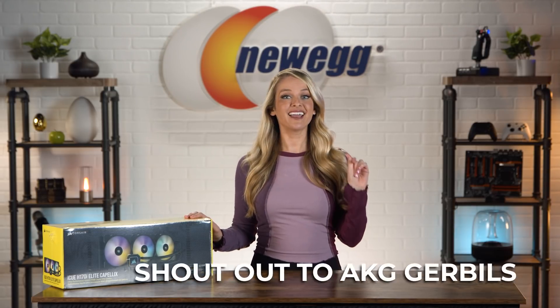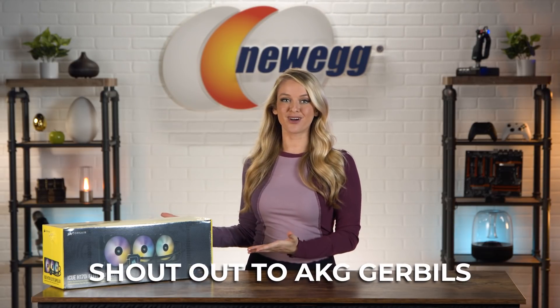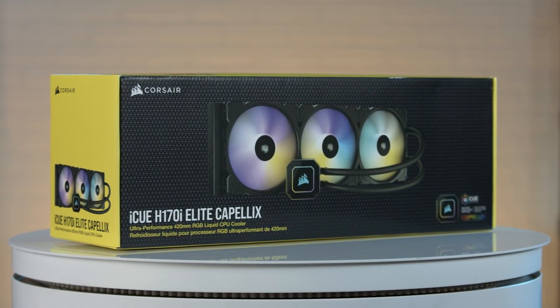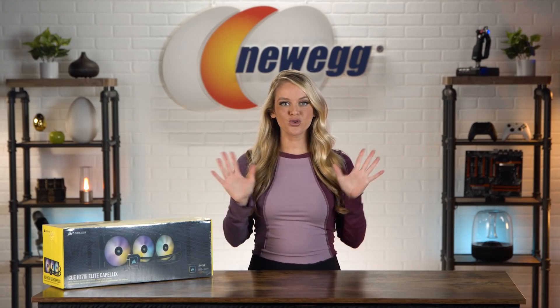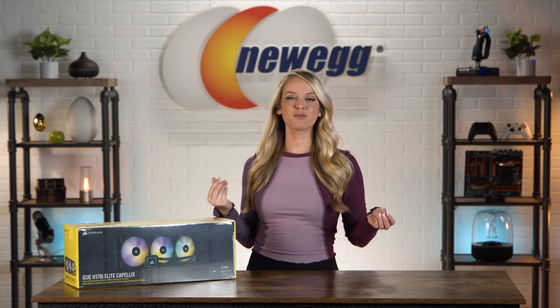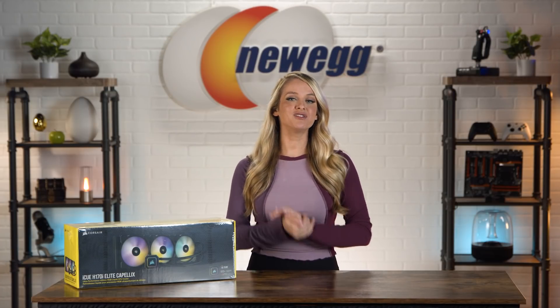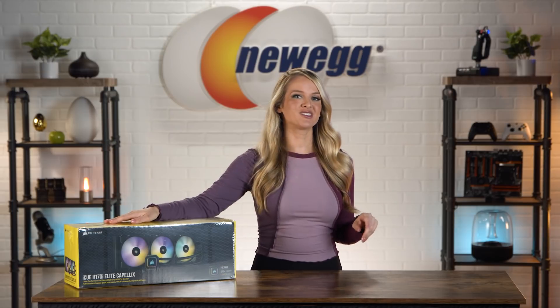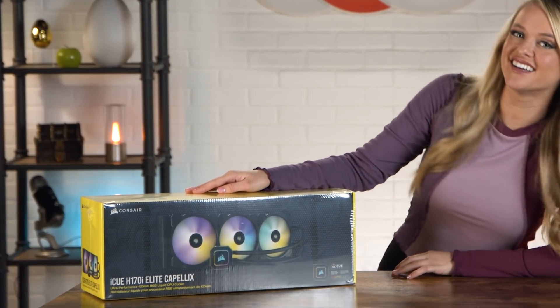Shout out to AKA gerbils who requested we unbox this — this one's for you. The H170i is bigger, brighter, and more frigid. It'll cool your system right down. This cooler comes with a high-performance RGB pump head that gives you ultra-bright colors combined with low noise cooling. The H170i is effective and easy on the eyes.